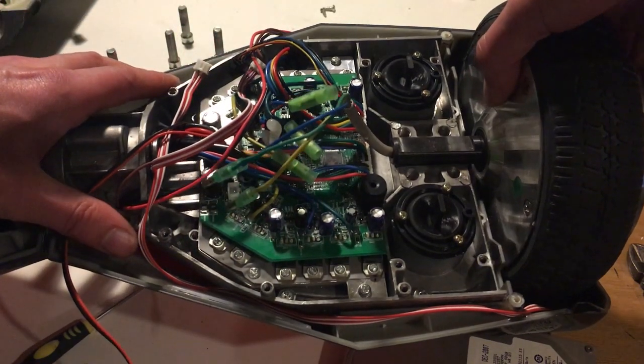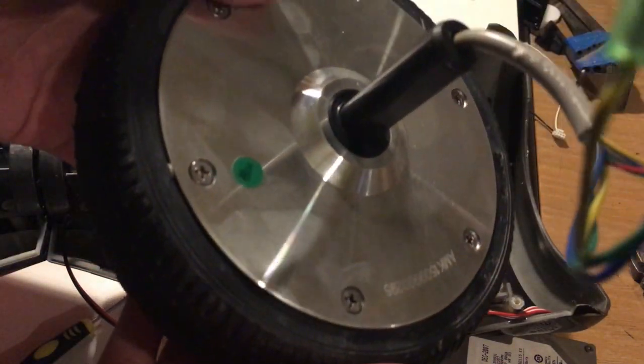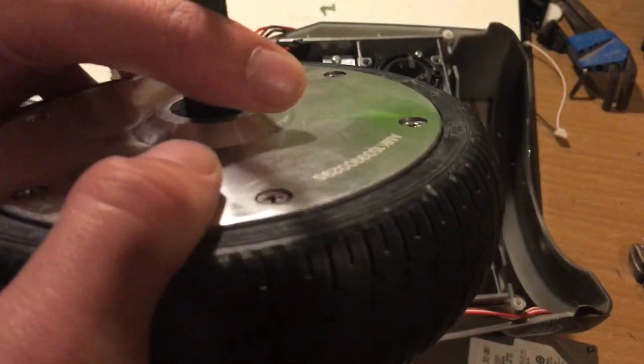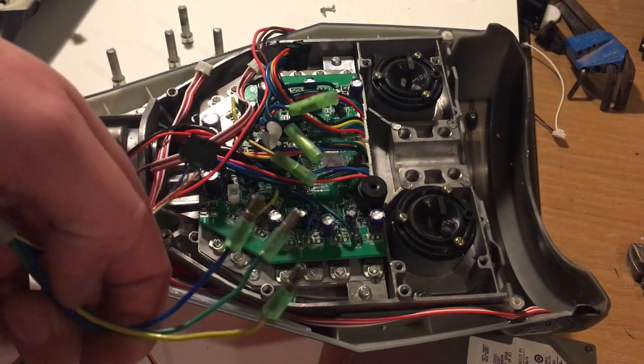You can remove the motor now. These are wheel hub motors, so everything is built inside. It has a solid rubber tire which can be cut off, but we're going to leave it in place for what we want to do.